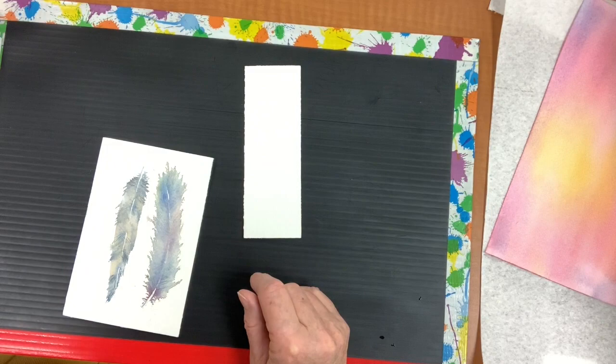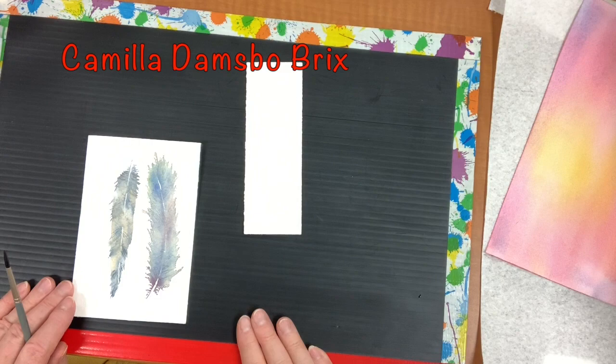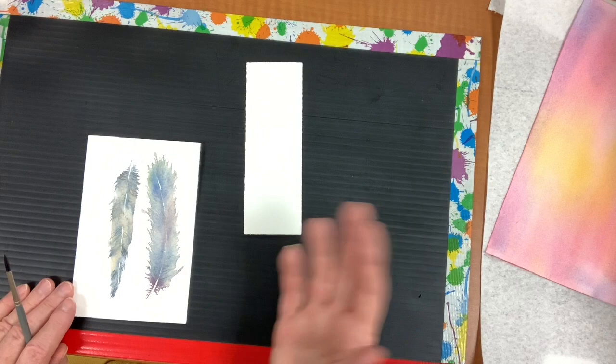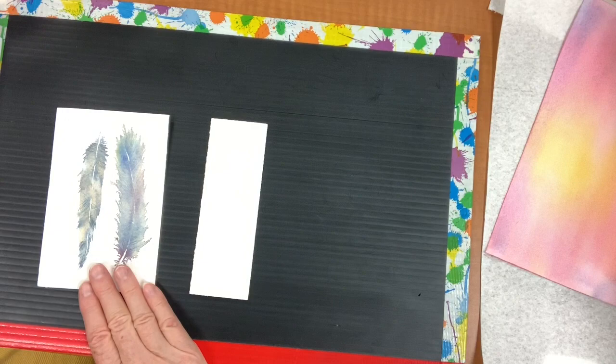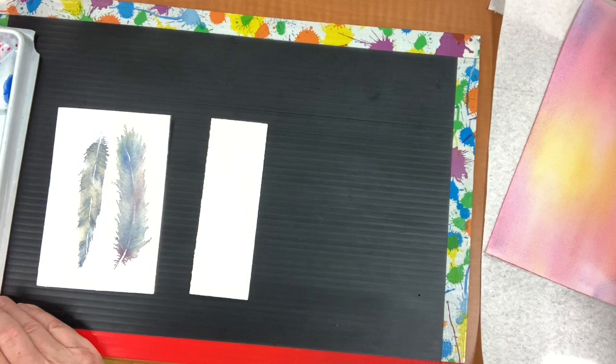I just got so inspired to do feathers the other day because I watched a gal on YouTube and she's also on Skillshare and Patreon. Patreon is a site where you subscribe and pay a little fee to support that artist — some artists have thousands of supporters and make a full-time living doing that. Anyway, Camilla just recently started her Patreon page and I've been following her for probably a couple of years. She's a young watercolorist from Denmark.